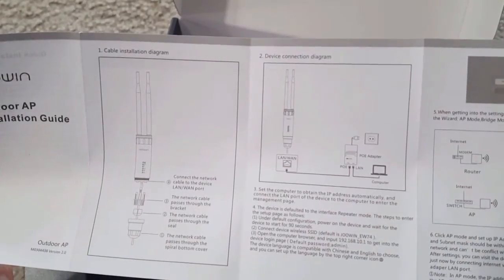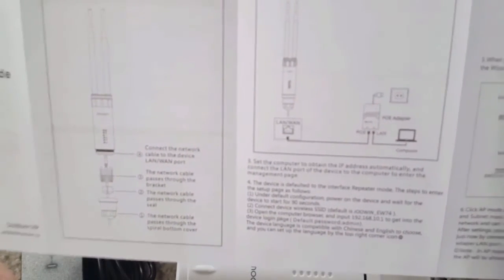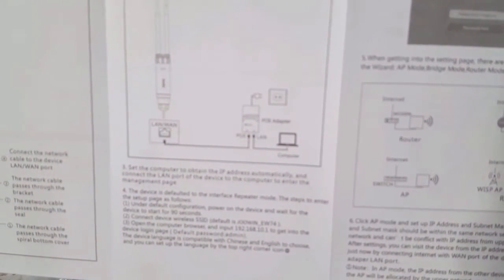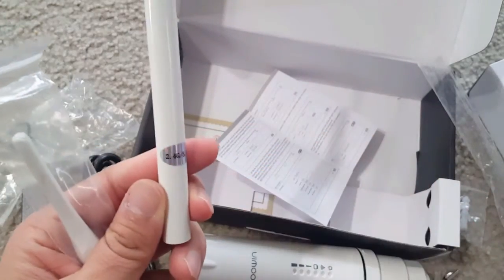The manual shows how to assemble the product and set it up on your computer. As mentioned, it supports 2.4 and 5 GHz and can be used in bridge mode, repeater mode, or router mode — you can put a LAN cable in and connect through Wi-Fi directly as a router. Being an AC1200, it's pretty good for a home network.